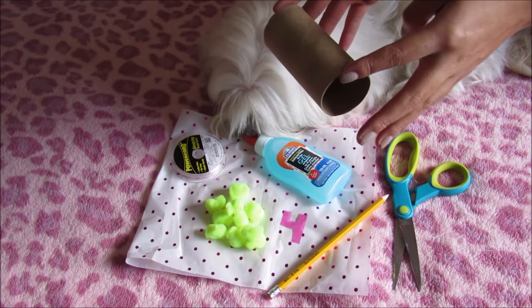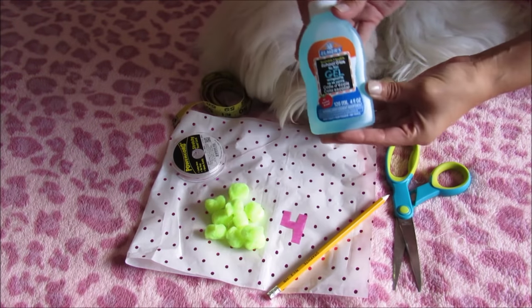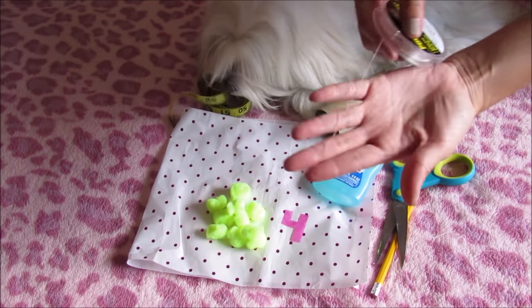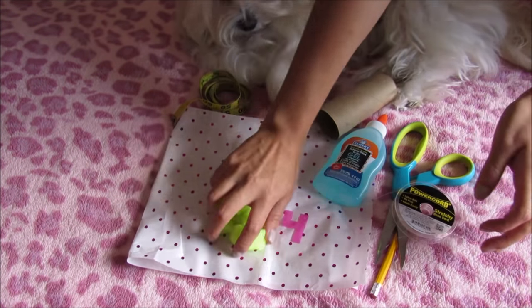You will need a tube of toilet paper, tape measure, glue, pencil, scissors, elastic, and pom-poms.